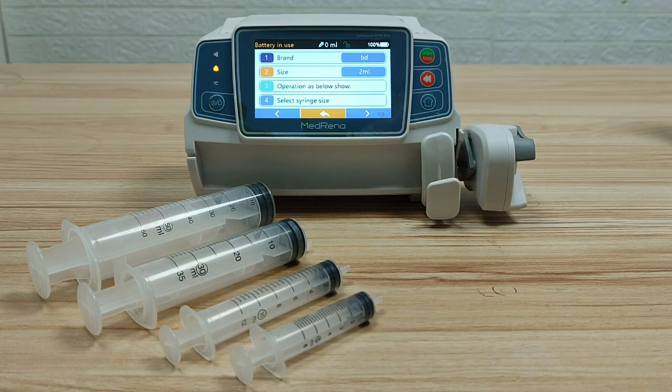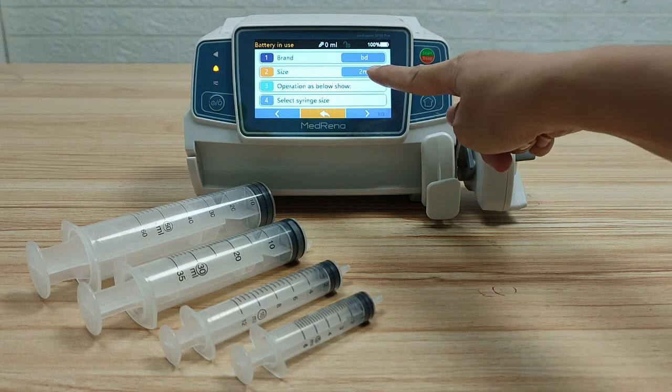Second step: select syringe size. Now we are going to calibrate a 50 ml syringe. Choose 50 ml.